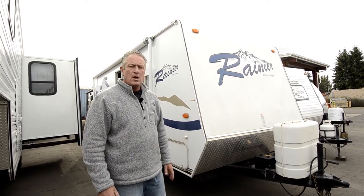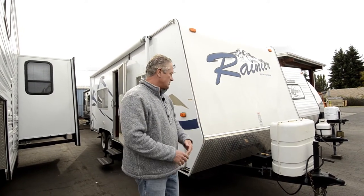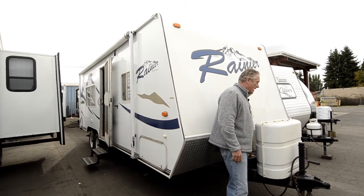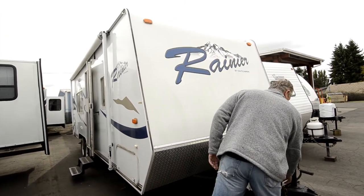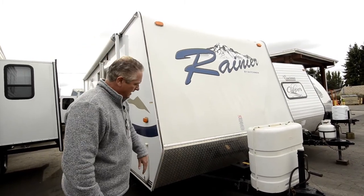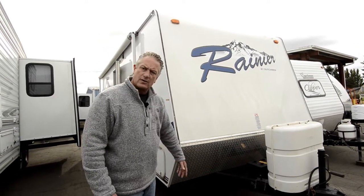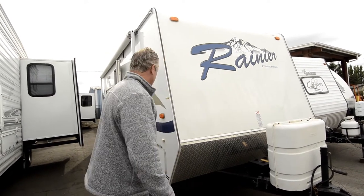It's a 2006, real small, weighs about 4,400 pounds. It's got weight distribution on it, a big golf cart size battery for plenty of power, two LP tanks, hand crank, seven pin Barkman — all the standard stuff. It's got a wrapped fiberglass front on it, and a diamond plate front down here so that when you're dragging it down the road or on a gravel road and throw some rocks up, it's going to help protect the front of the coach.